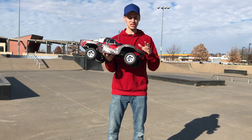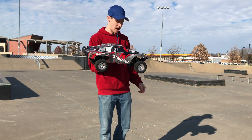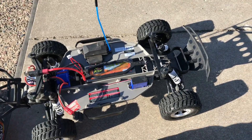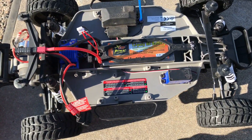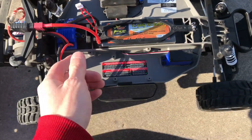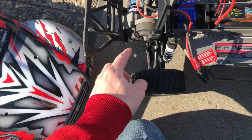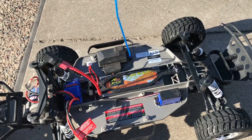Right now I have got the Traxxas Slash 2WD XL5 Brushed Slash with me and it is running the high-speed gearing. We're going to drive it around here and try to break this thing at the skate park. I'm running one of these Zop Power 2S LiPos — it's a 7.4V 2-cell and it has a 60C discharge rate. It has a Dean's connector but with a little adapter so I can run the Traxxas plug. This one is running the high-speed pinion; aside from that, everything else is stock. Let me get the body on and let's jump right into it.